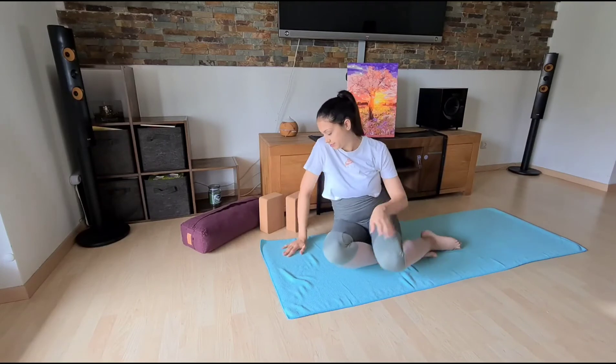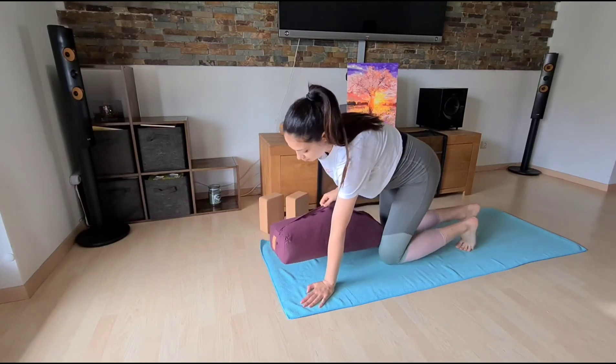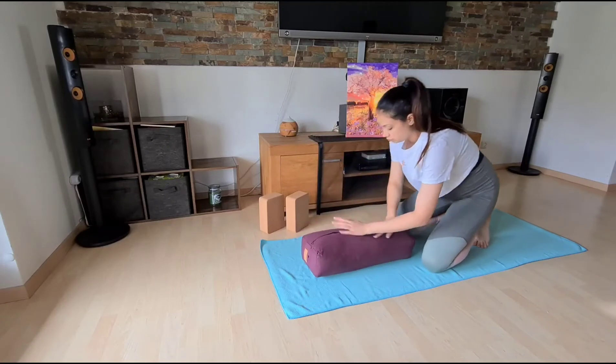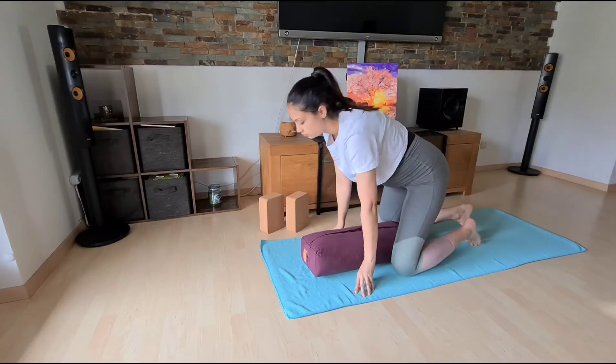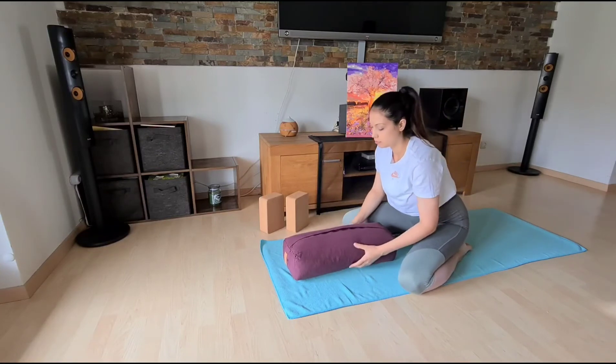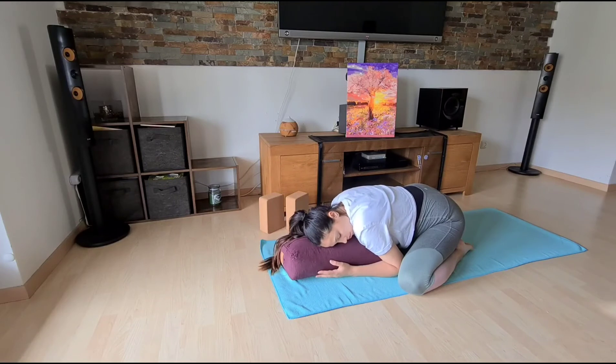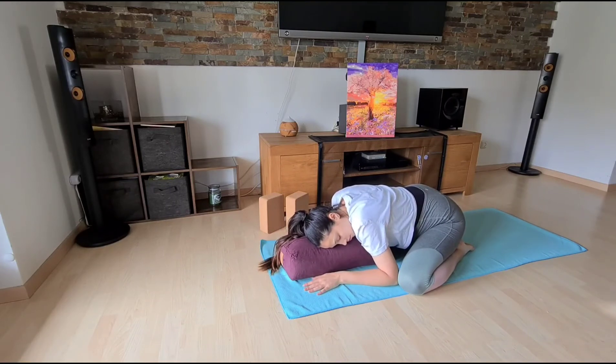Gently release, bring the knees together. Take a bolster or cushion for support. Bring your knees wide, big toes together, and chest down on the bolster. Rest the head down and see if you can relax the entire body in this position.